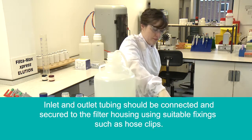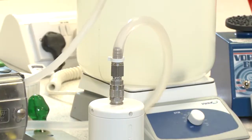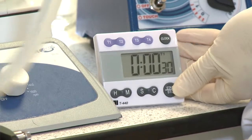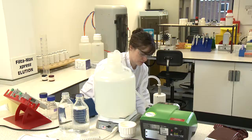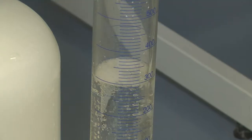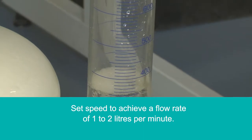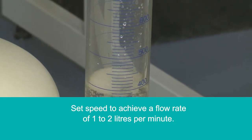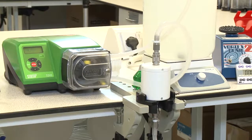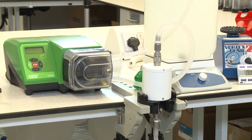Attach the tubing to the filter housing and ensure hose clips are present and secure to prevent sample loss. Once the setup is complete, perform a system check by filtering the sample for 30 seconds. During this time, inspect for any leaks and measure the flow rate. Adjust the pump settings as required to achieve a flow rate of between 1 to 2 litres per minute. Note that alternative types of pump and tubing may be used but should be assessed for suitability with the system.